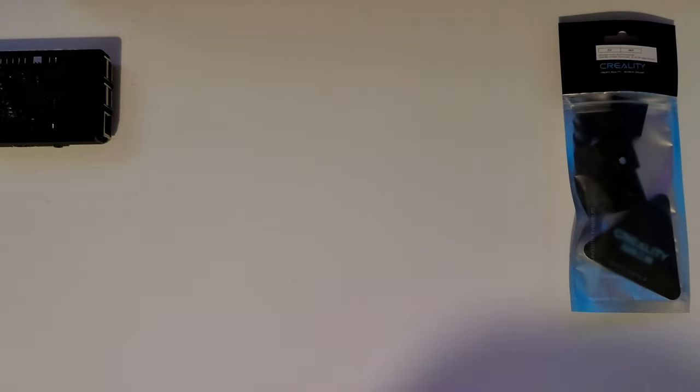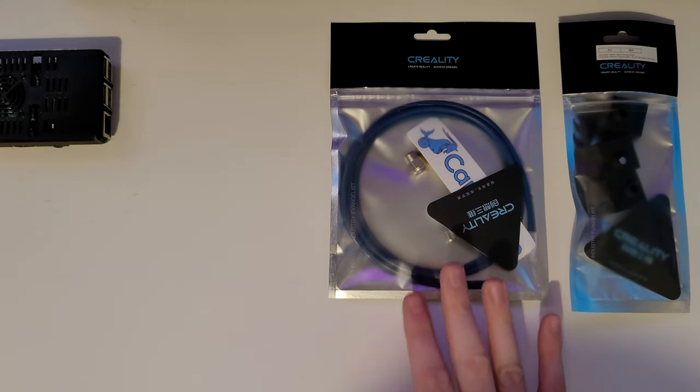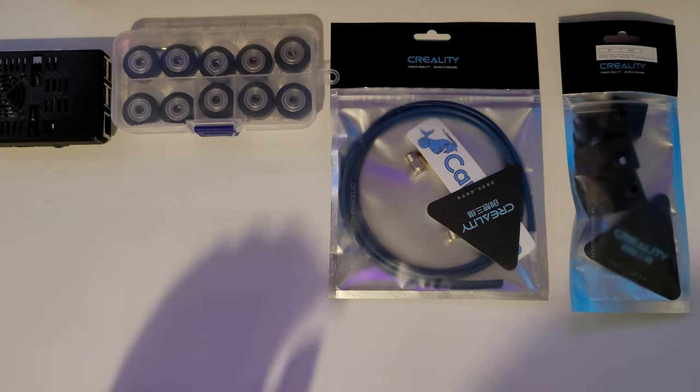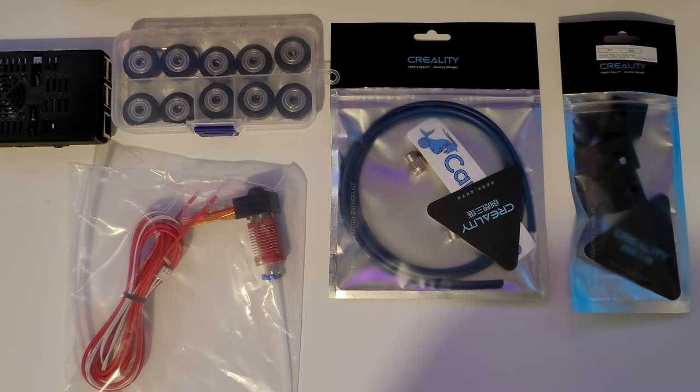Today we're going to completely dismantle and rebuild the Ender-3 and replace some parts. We have some replacement silicone ends, replacement tubing, replacement running wheels, and a replacement hotend. We're going to use all of these to strip down, clean, and rebuild the Ender-3.